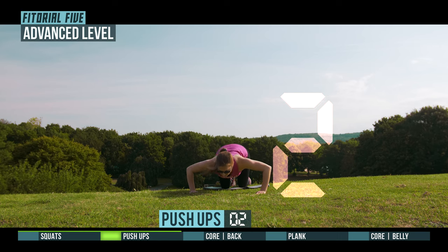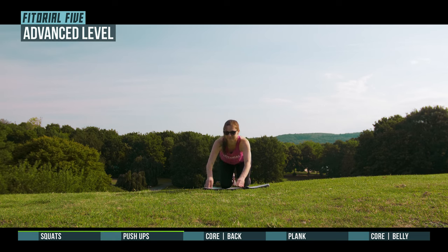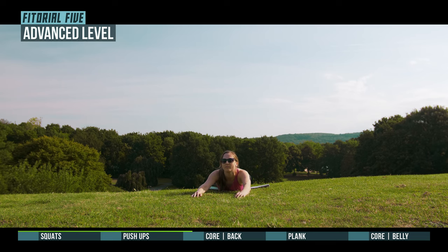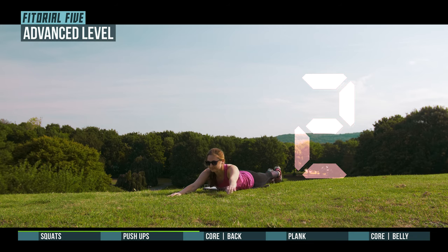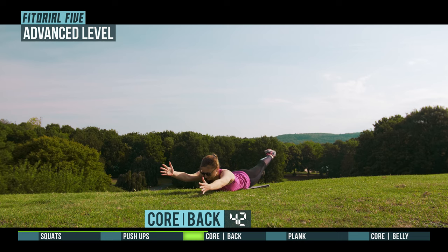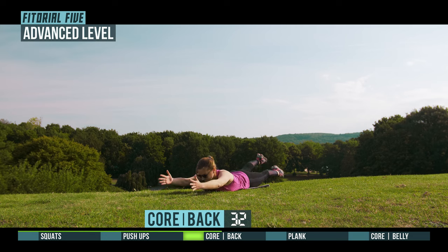3, 2, 1, prepare for Core Back. 3, 2, 1, go! Halftime.